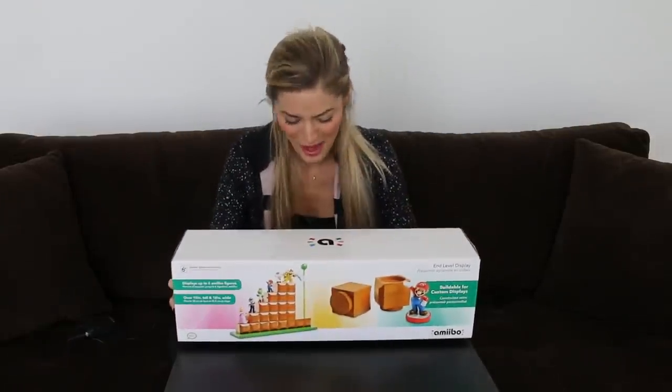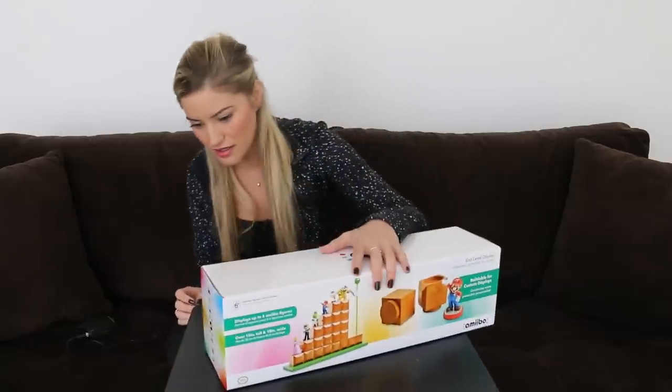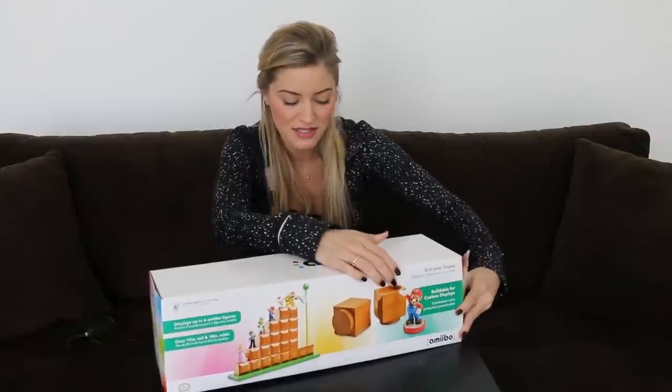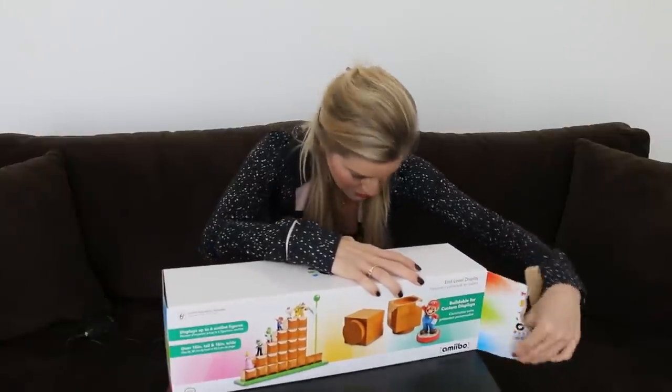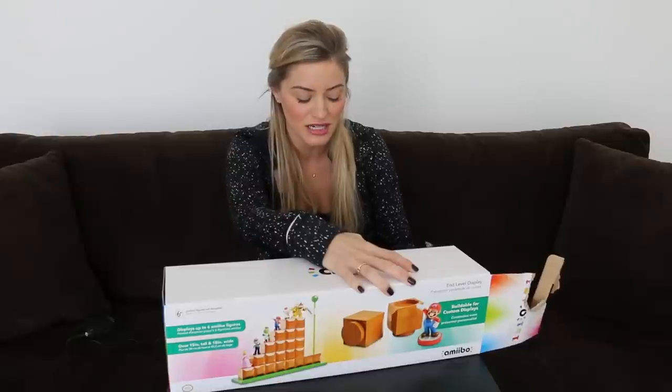The only problem is you're not really going to be able to display very many on it. Oh, I don't have any scissors. Oh, it's officially licensed. Custom molded. It says right here, displays up to six amiibo figures. Over 15 inches tall and 18 inches wide.